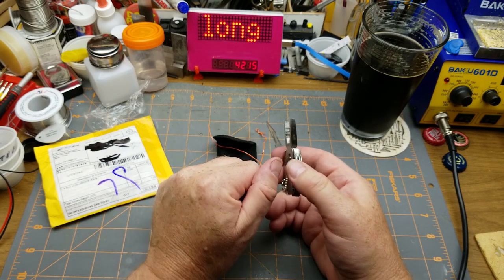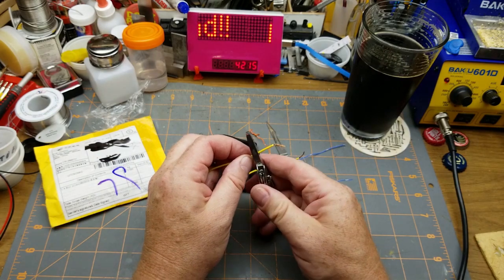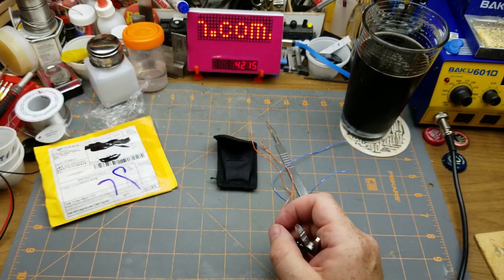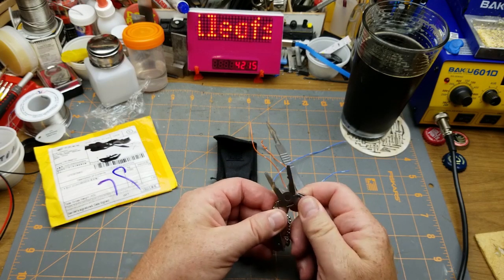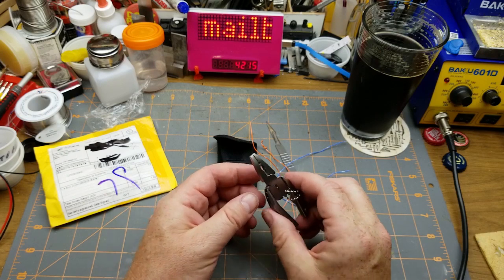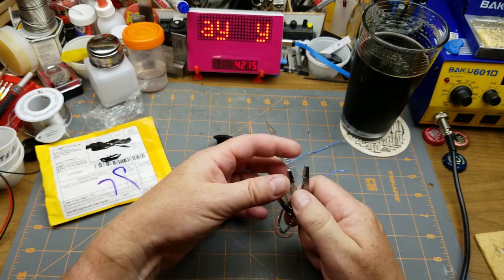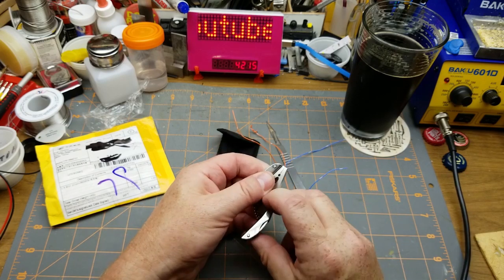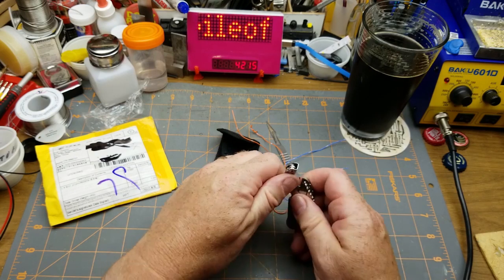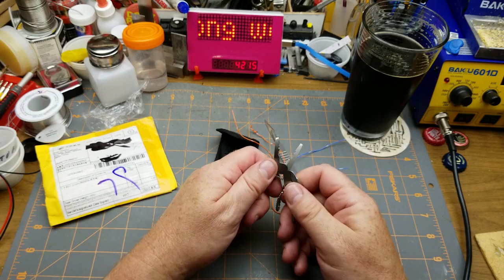Testing the wire cutter on 22-gauge wire — not so effective. Trying 18-gauge stranded, it kind of distorts it. If you were on a desert island and needed to cut some wire, I suppose it would work. They're pretty average, as expected — you're not expecting quality when ordering super cheap stuff from China. My everyday carry is basically just a knockoff Swiss Army knife, and I was looking for something to replace it, but I don't think this is it.